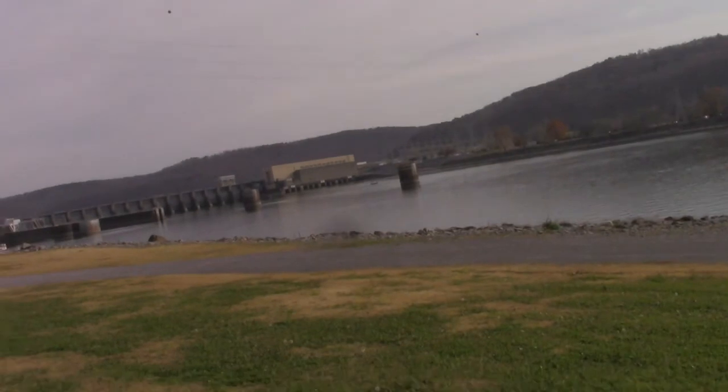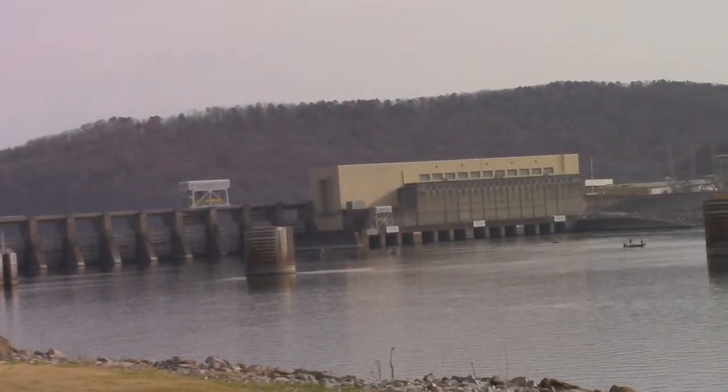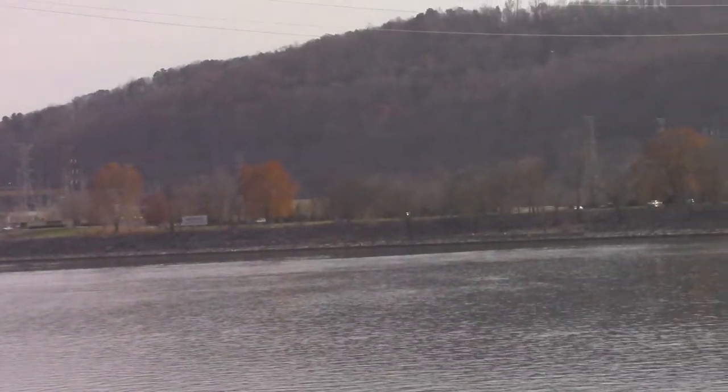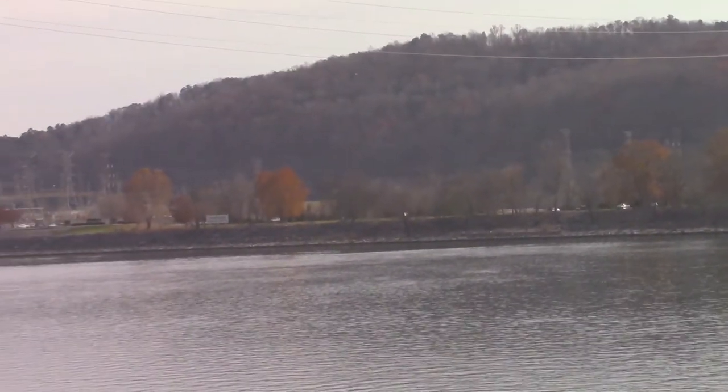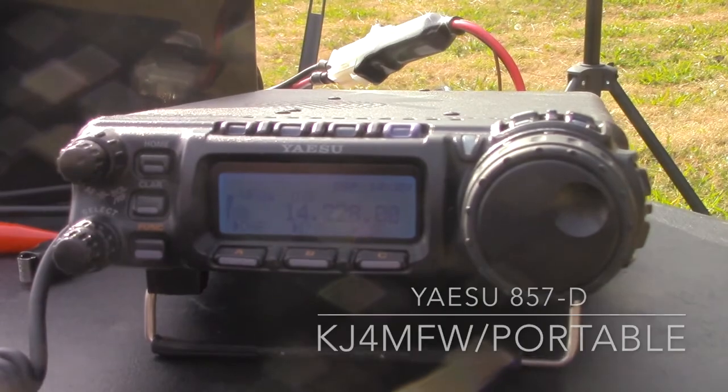Winter Field Day is coming up — it's the last weekend in January. This past week I went out and tested my gear and had a great time doing field operations from the TVA dam for Lake Guntersville. It was really cool. It reminded me that you don't have to wait for a field day to go ahead and operate in the field.